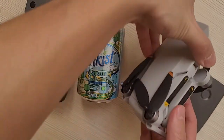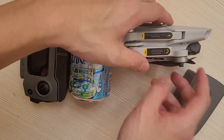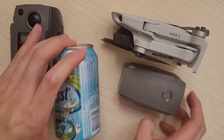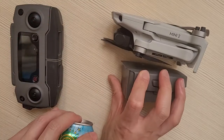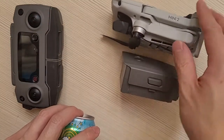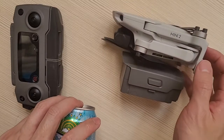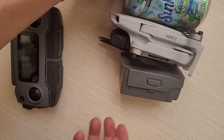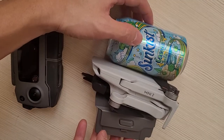Here's the side profile of the Mini 2, side profile with the Mavic 2 battery, and here's the side profile of it with a soda can.